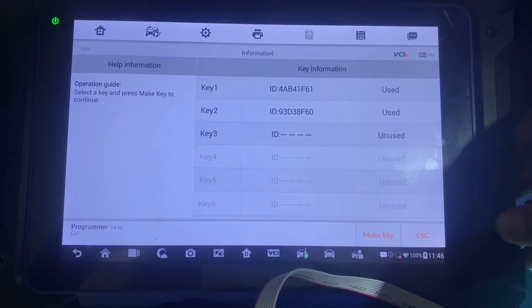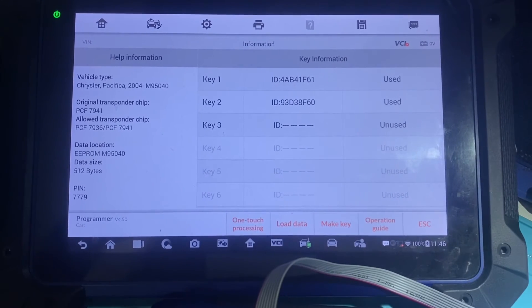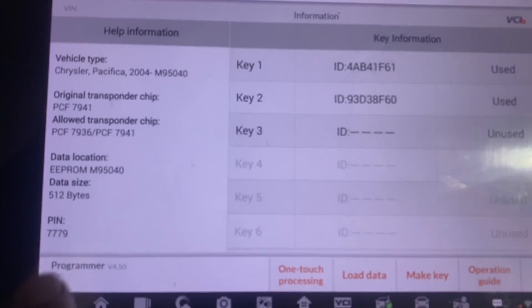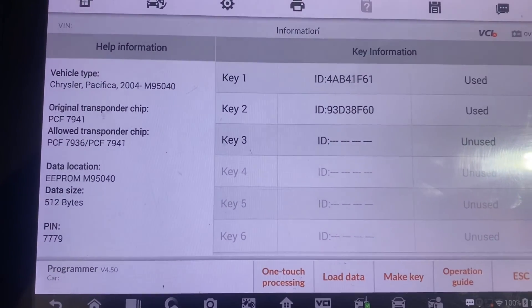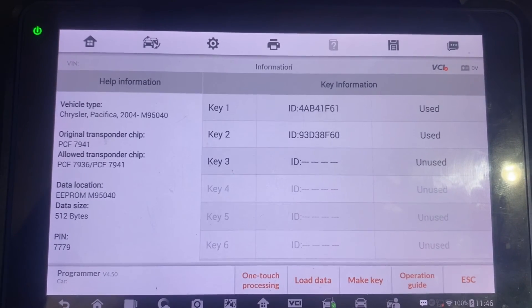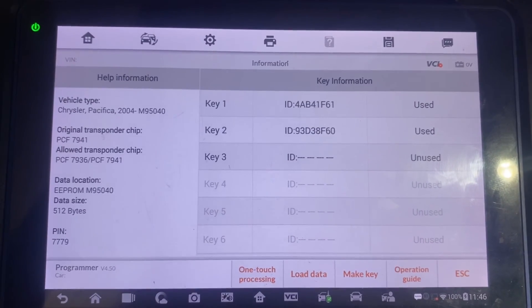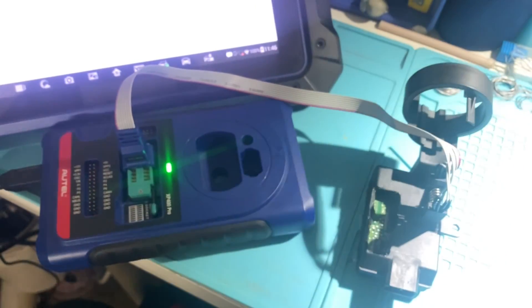Here's our key information. If you want to see the pin code, we'll just press escape, and here's our pin on the bottom left-hand side. We can now use that pin code to program through the OBD, or we can program a key right on the bench using this feature — the right key via dump. And that's how you read a pin code on a 2005 Chrysler Pacifica on the bench using the Autel IM608 with the APA-103 clip. Thank you for watching, have a great day.